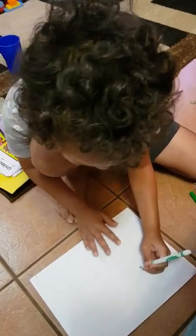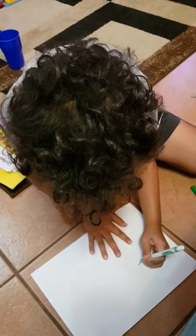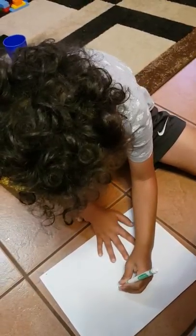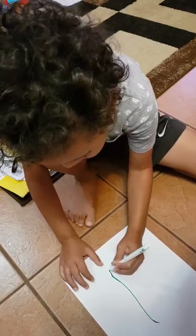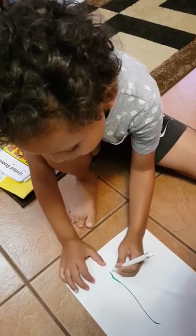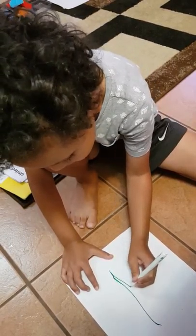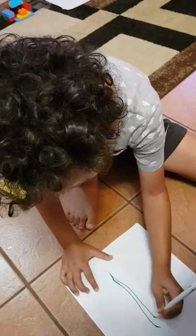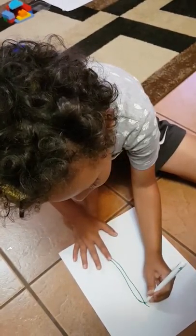First you draw the fin, the dorsal fin. Then you draw a tail.